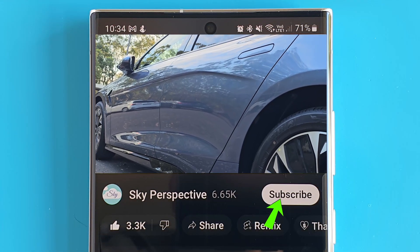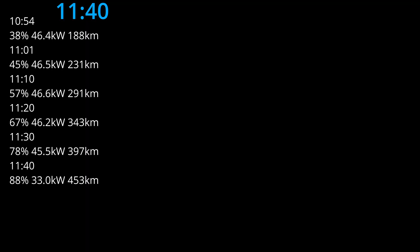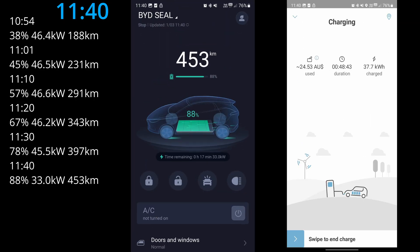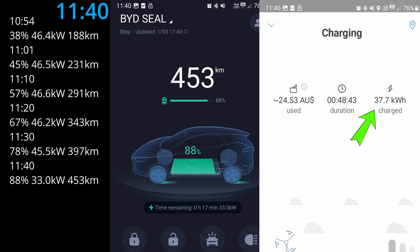It's 11:40 AM. Over the last 10 minutes we got another 10 percent of charge and 56 kilometers of range, with 7.3 kilowatt hours delivered. I noticed the power has now dropped to only 33 kilowatts. Interestingly, even though we're over 80 percent battery capacity, we're still getting about the same amount of charge for this 10-minute window.